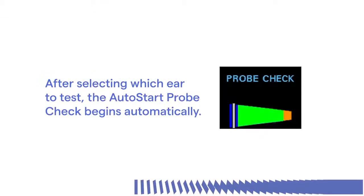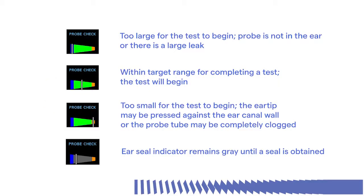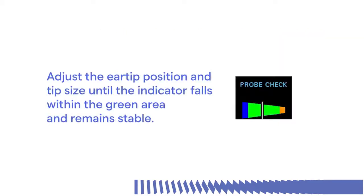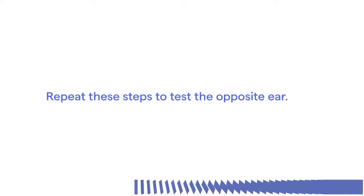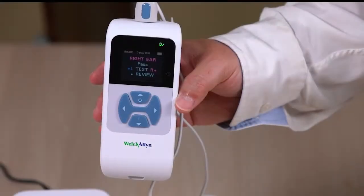After selecting which ear to test, the auto-start probe check begins automatically. The probe check display shows a cone visual on screen, larger at the left and tapering toward the right, representing the ear canal volume from left to right. A vertical white bar appears indicating the measured ear canal volume. Adjust the ear tip position and tip size until the indicator falls within the green area and remains stable. The auto-start check helps improve accuracy, ensuring that the probe is seated properly. Repeat these steps to test the opposite ear.